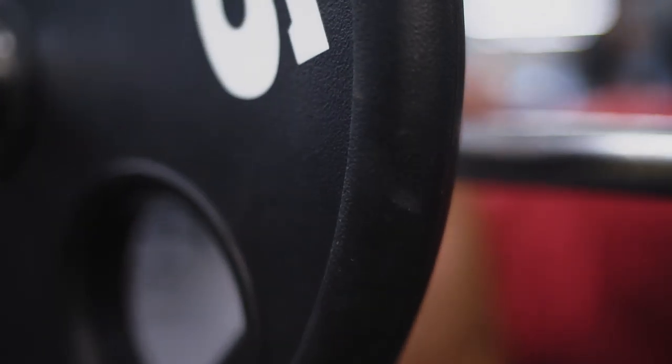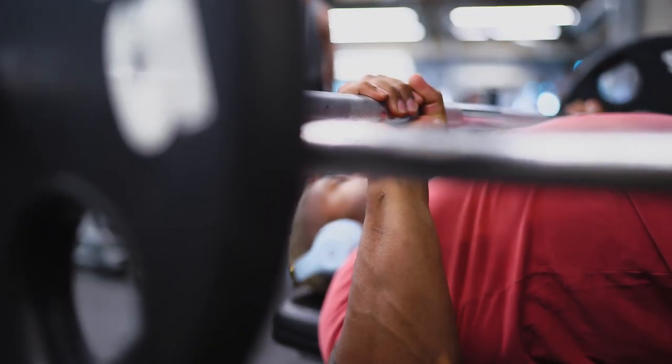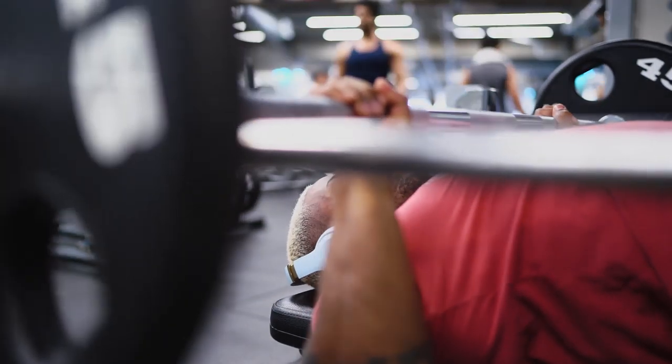What's going on YouTube? It's your boy Epi Aftermath. So today the topic is four best bench exercises to give you a great bench.